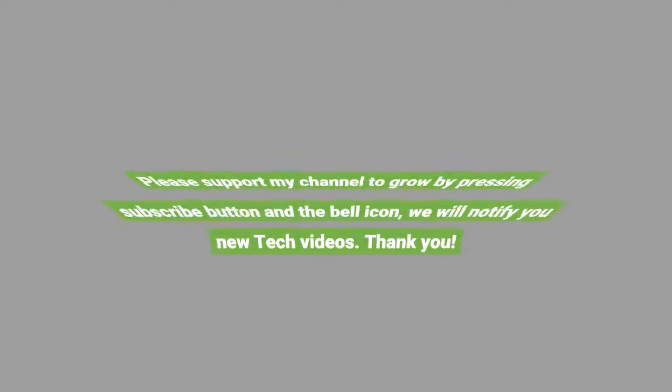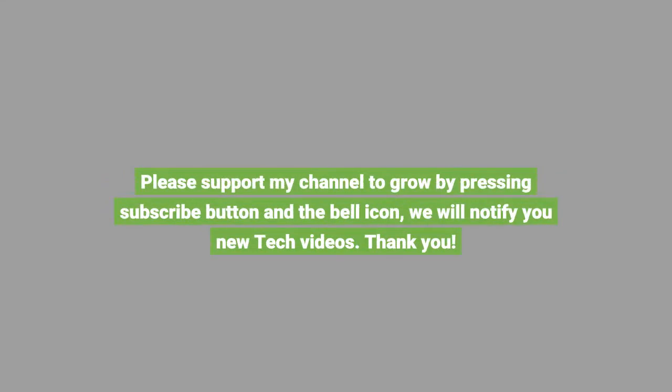Please support my channel to grow by pressing the subscribe button and the bell icon — we will notify you of new tech videos. Thank you.